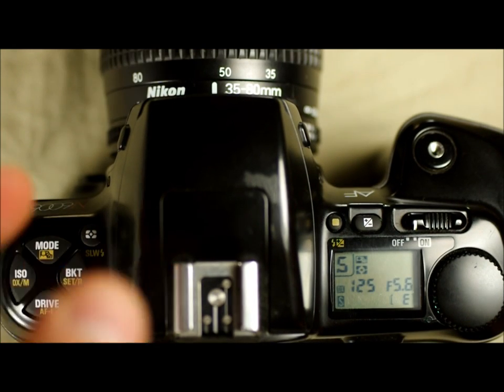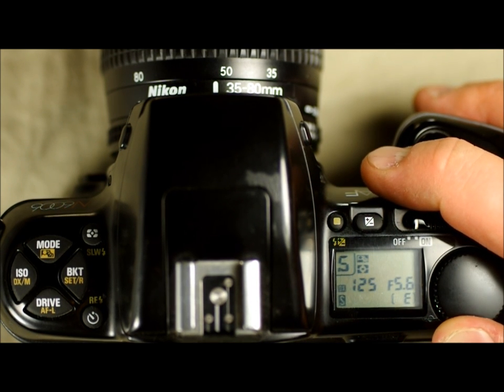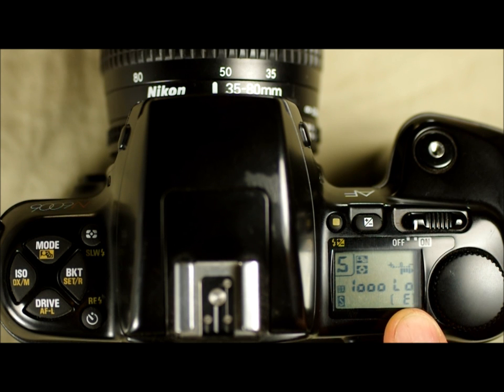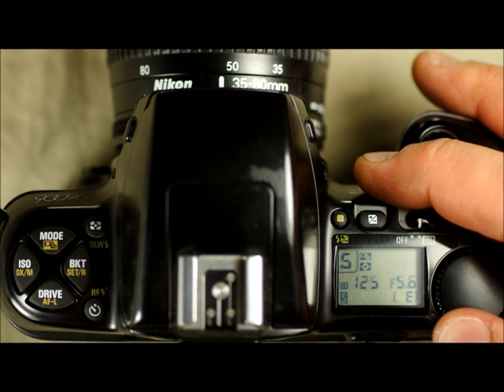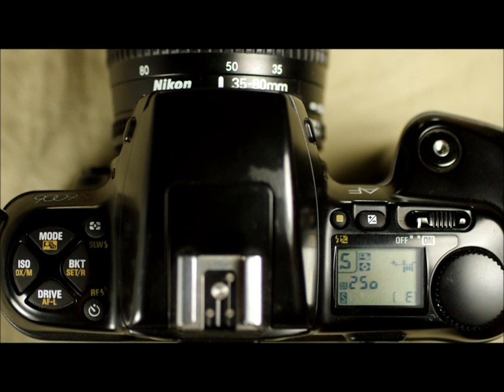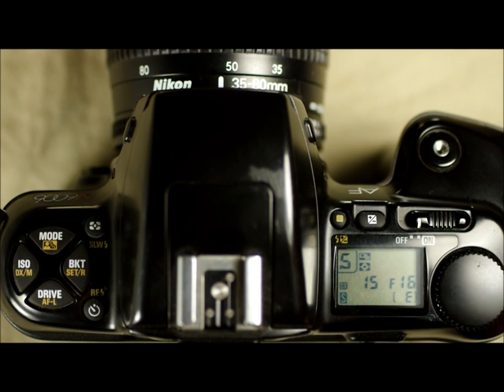The next mode is S — shutter priority mode. You control the shutter speed, and you can see the 'low' indicator I mentioned earlier, letting you know that your image will be underexposed. What this mode does is say: I want to take a picture at 1/250th — camera, make that happen. If conditions don't allow it, it indicates low. More reasonably, I want to take a picture at 1/15th of a second — the camera says okay, that's going to be f11 or f16 depending on the light. If you're doing sports photography and want to freeze a diver entering the water, you just tell the camera 1/2000th of a second.